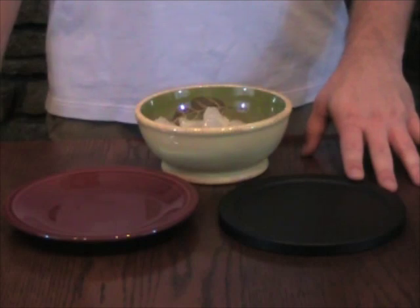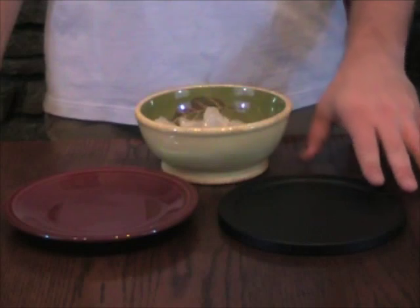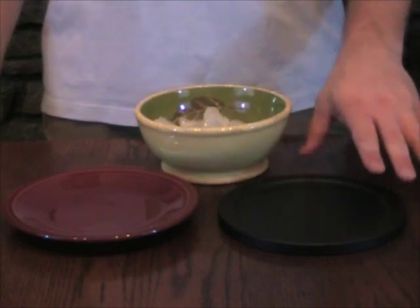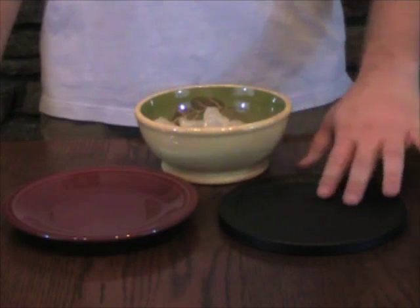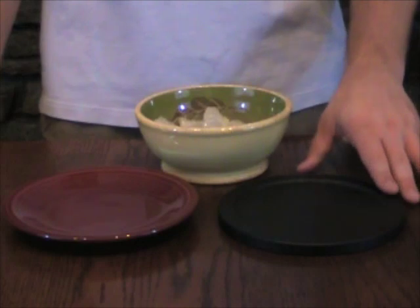Hi, my name is Tobias Siegel and today I'm going to both show and explain how far infrared functions. In this demonstration it will visually manifest the frequency of the electromagnetic spectrum. This black plate has a special ceramic coating which emits far infrared rays. This plate is emitting far infrared right now, however neither you nor I can see it. This is because far infrared is invisible to the human eye.